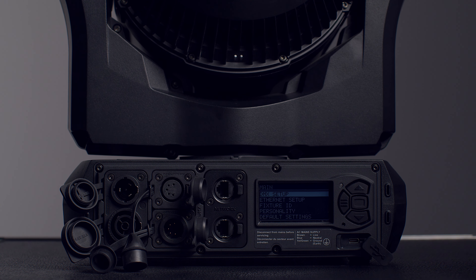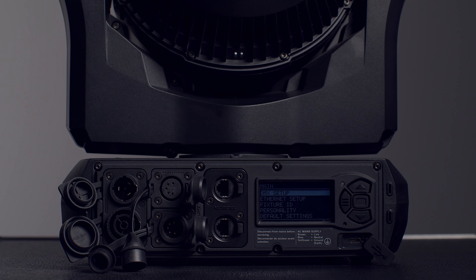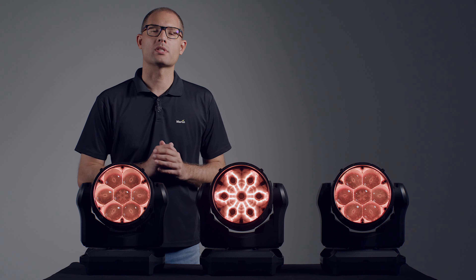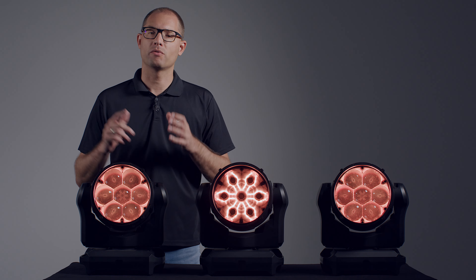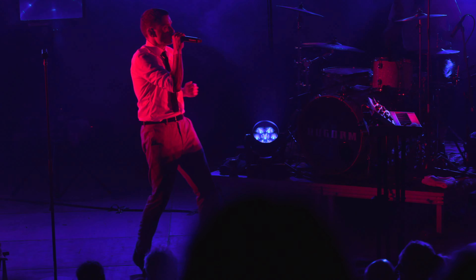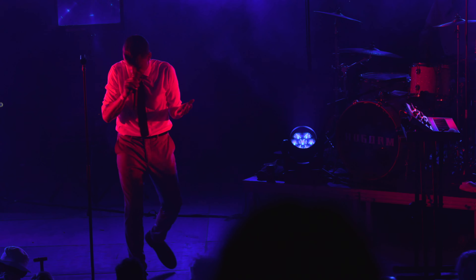The large display is battery-powered, so that fixtures can be configured even before being applied to the rig. Loyal to its name, the MAC Aura XIP features an Aura backlight effect. In this fixture, it is six times brighter than in previous generation MAC Aura products, creating a lot more punch.